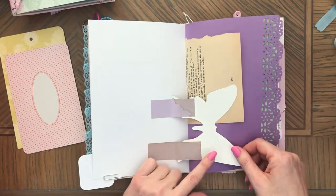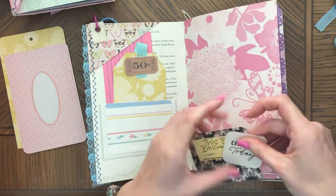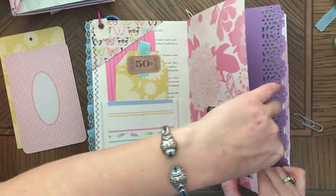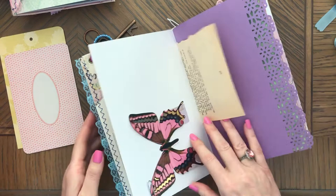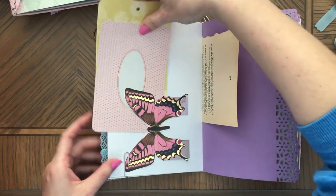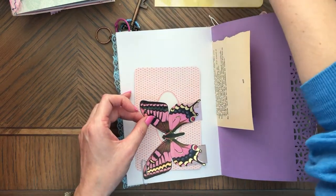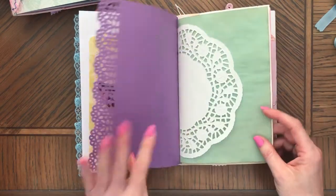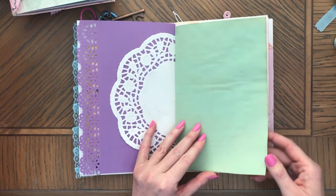This butterfly is a little bit smaller. I just wanted to use the pink one because it matches the purple on the other side. This looks so pretty — this green next to the purple.